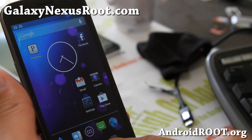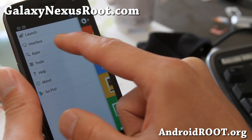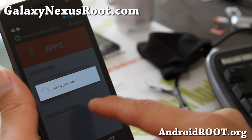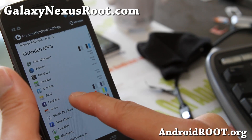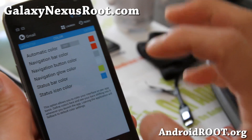Let me show you how to change that with the Paranoid Android settings. Go back to Paranoid Android settings, go to apps, and find your favorite app that you want to change — let's go to Gmail. If you go all the way to the right, you'll see the colors bar.